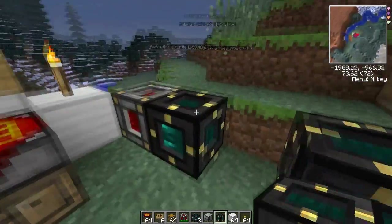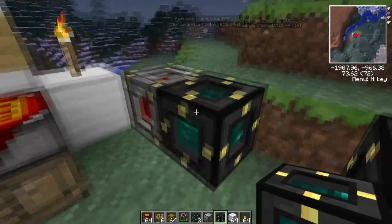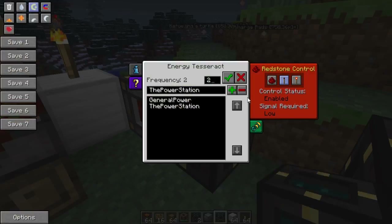There are a few more things we can do with these, using the options here. The redstone control works just like any other — I use it to control my quarry. I can turn my quarry off just by turning the Tesseract that's supplying the power off.